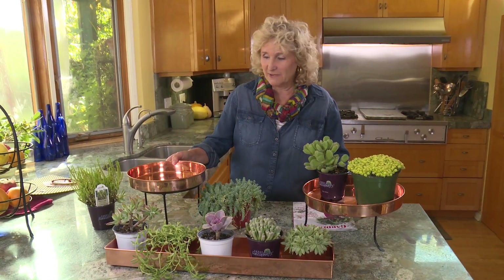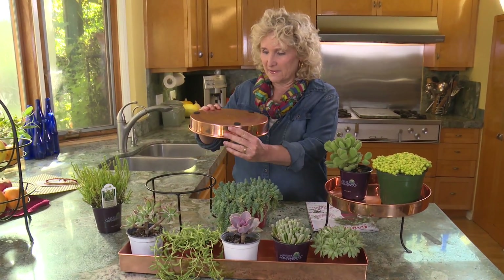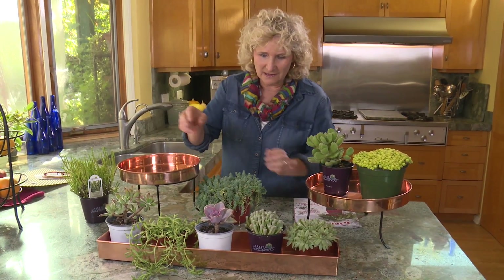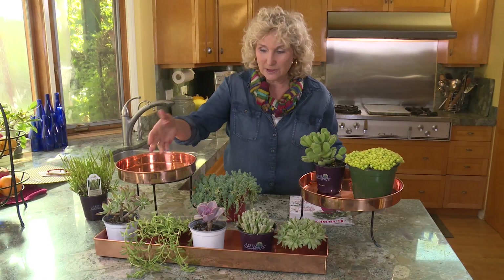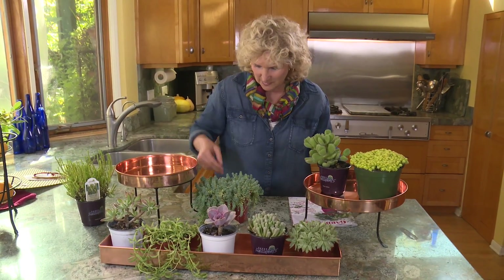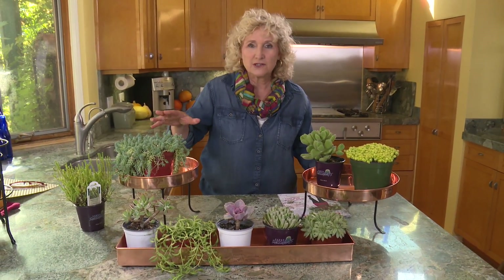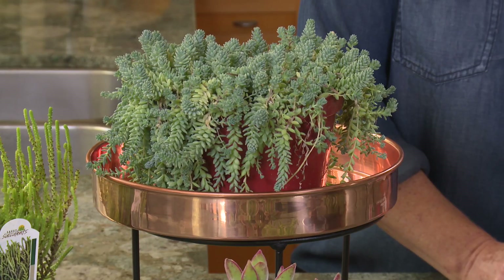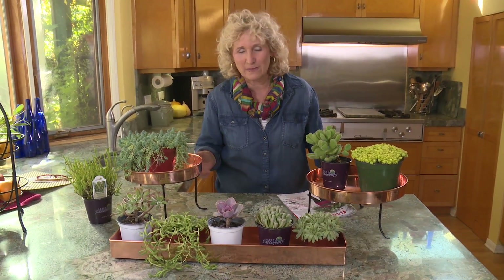I've been having so much fun. My friends at Gardener's Supply sent me these gorgeous little copper plant trays. You can see that they are each on a stand, and then I have these succulents from our friends at Euro America — this is part of their Savvy Succulent line. Put them together and you've got great centerpieces. I can just imagine planting this in here temporarily, because there's no drainage holes, but for a centerpiece or for putting on display, absolutely beautiful. What a nice gift that would make to give to a friend.